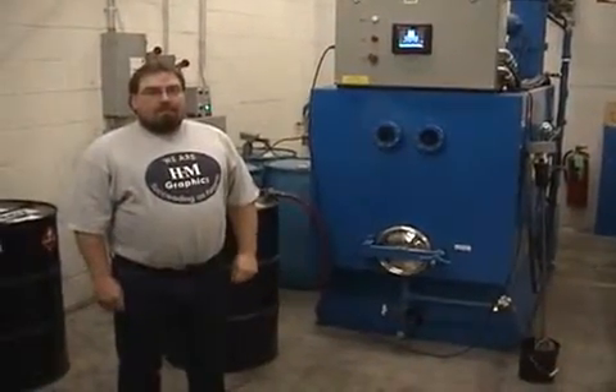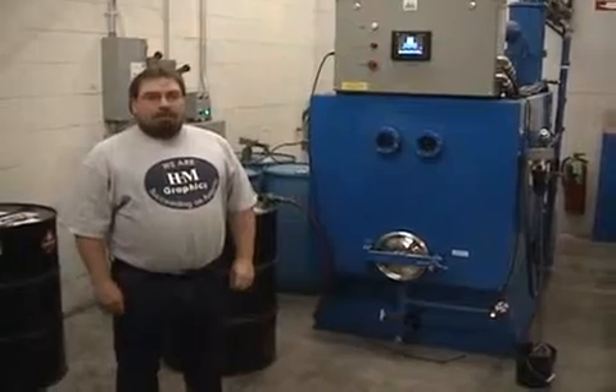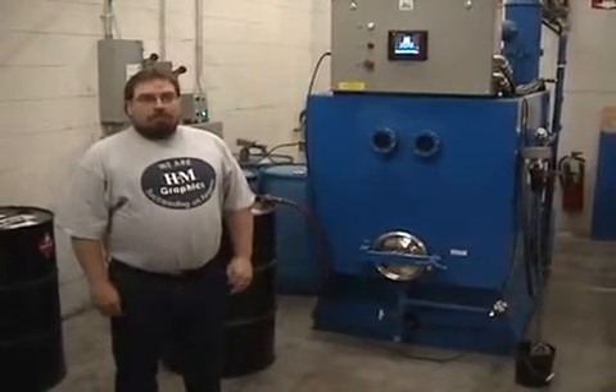This is Keith Carter from HM Graphics in Milwaukee, Wisconsin. Keith, how long have you had your system here now?